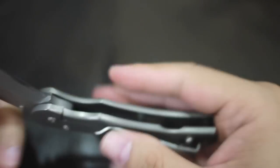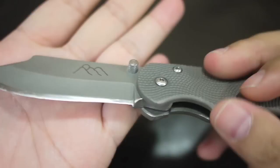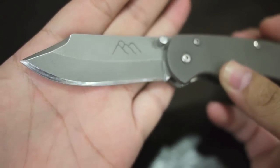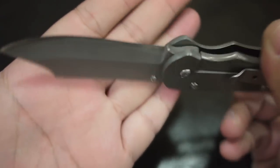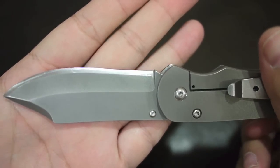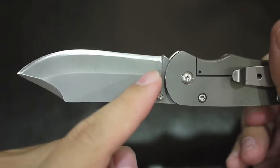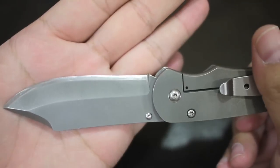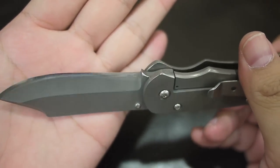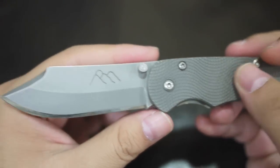One more thing is the grind. It seems like it's not polished really well. This is a brand new knife, by the way — I got it directly from Mr. Allen himself, who is a very nice communicator, great to deal with.